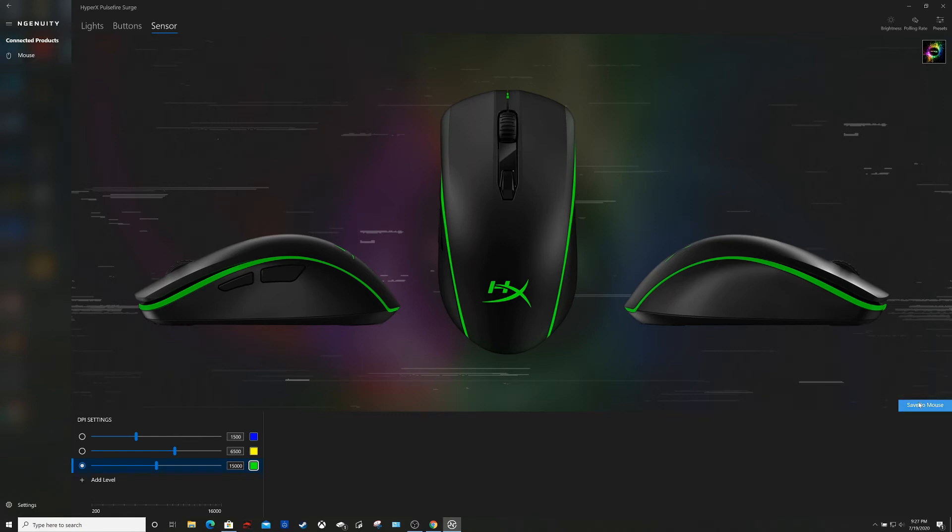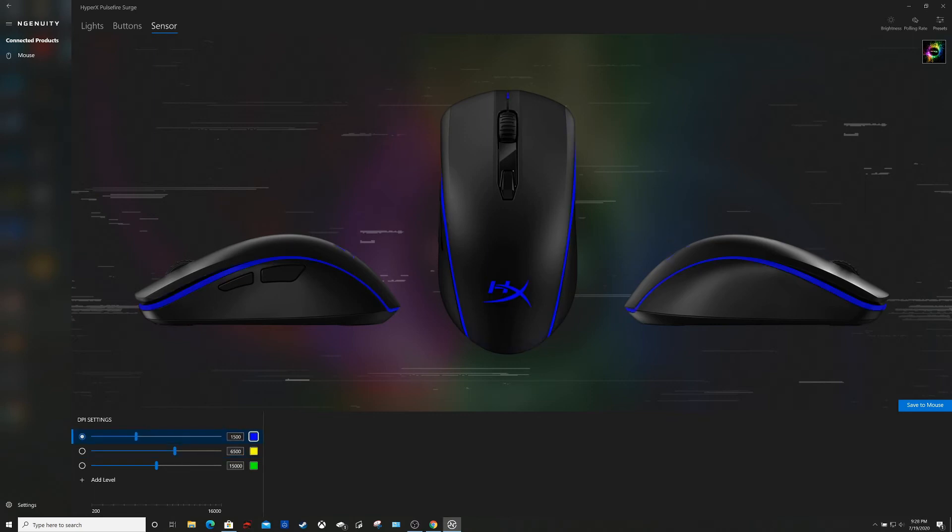To change the DPI settings you can click on the button in the middle of the mouse, and that'll cycle through the three settings we just set up. It changes colors whenever you do that. At 15,000 I'm barely moving the mouse and it's going clear across the screen. So I think the 6,500 range is more my range. I might even take this down to like 5,000 just because I'm not used to a super fast mouse. I do want something a little bit quicker than what I currently have, but 15,000 is a little too fast. We'll go ahead and do that and save it to the mouse.